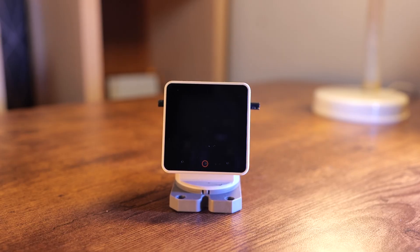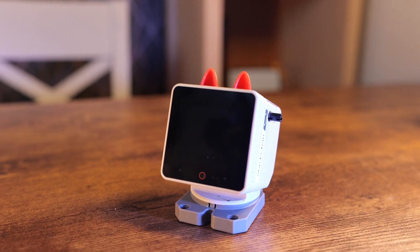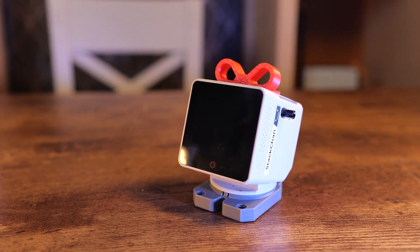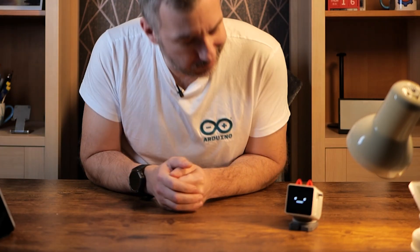Due to the open source nature of M5 Stack products, you'll get all the technical files and instructions on how to personalize this robot further, meaning that you'll be able to 3D print all the accessories, add the hardware, and write your own programming if the default firmware isn't enough. But by default, this is how it looks. M5 Stack was nice enough to send me a couple of 3D printable hats which I can use to decorate my robot. Right now I'm sporting ears because, hey, why not?